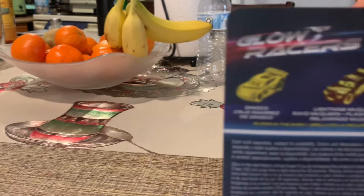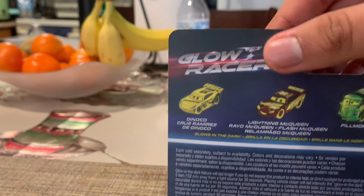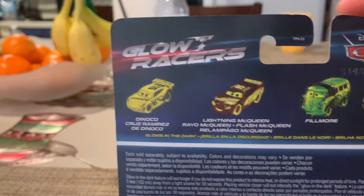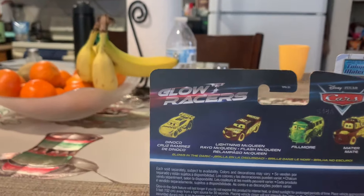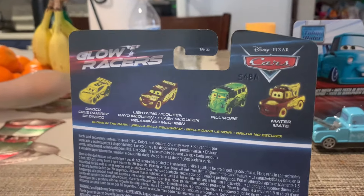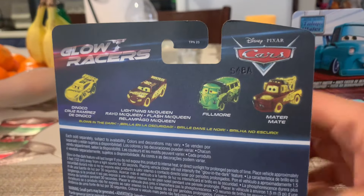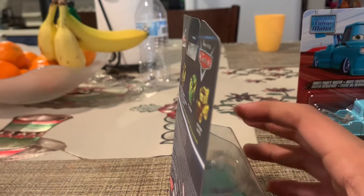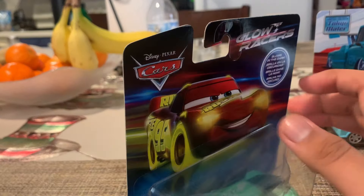There's Glow Dongle Cruz, Glow Lady McQueen, Glow Filmer, and Glow Major. I also found the Glow World car as a single but I didn't pick him up because I already got him in the four-pack. Check the four-pack review in the description.